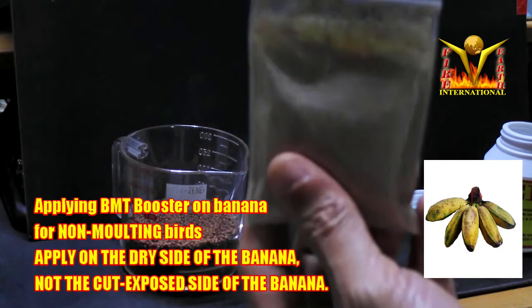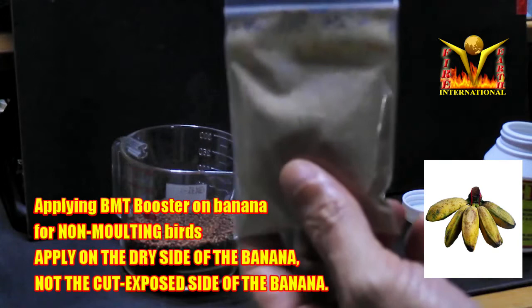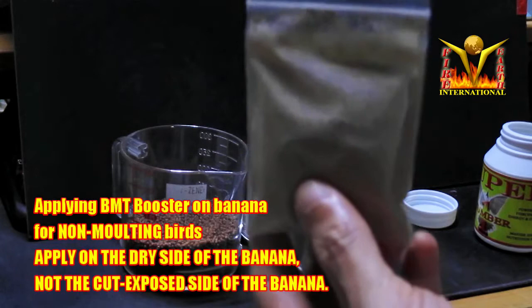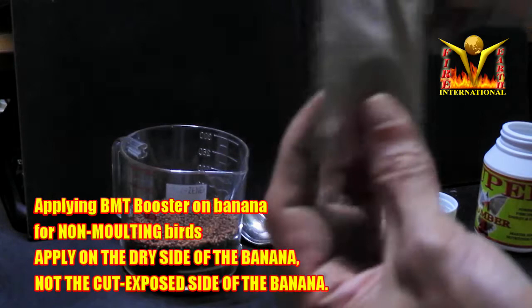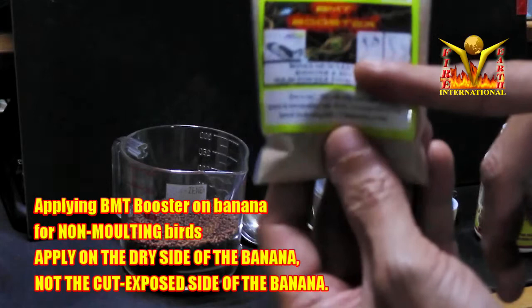According to my friend, the jumbo started playing within about 20 to 30 minutes. I haven't tried it myself since I no longer have a jumbo. The key point is: apply the powder on the dry surface of fruits, not on wet or cut surfaces where there's moisture. This BMT Booster powder is meant to be eaten dry — if you mix it with water or anything wet, it spoils very easily within a day.